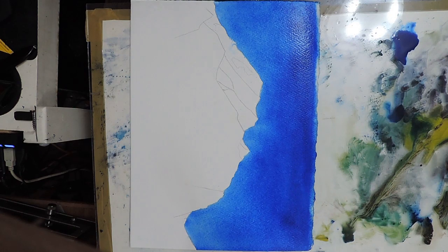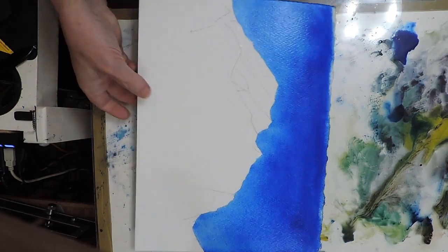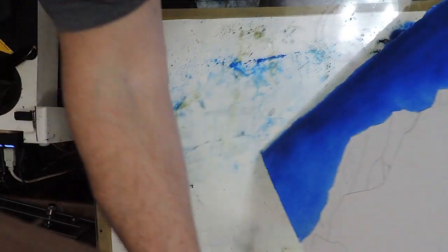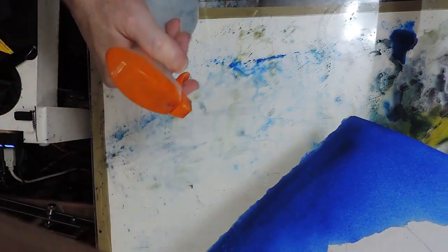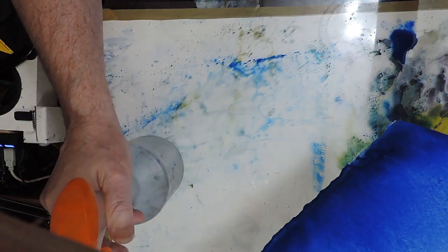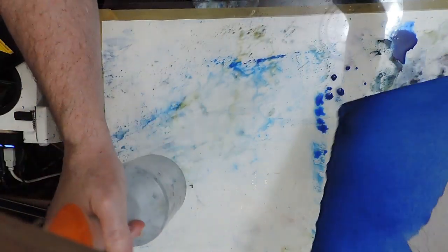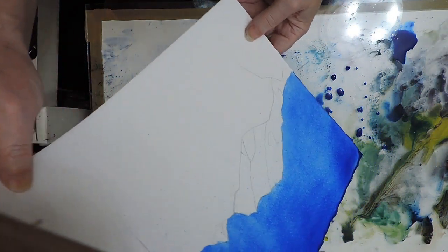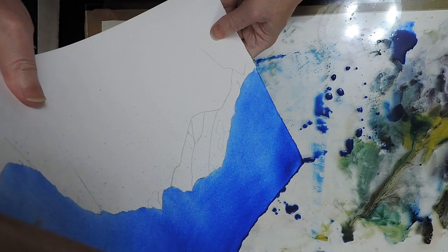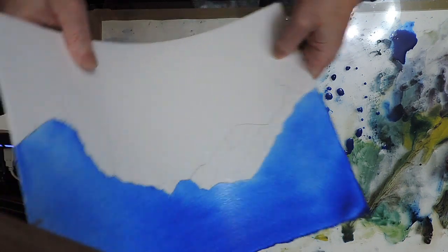Spraying that water has allowed the sky to diffuse into the mountains. It hasn't smoothed out the sky as much as I was hoping, so I'll do a bit more evening out of the wet paint — or attempting to. It doesn't seem to be working very well, as on previous occasions.